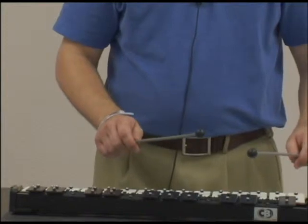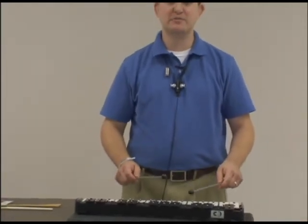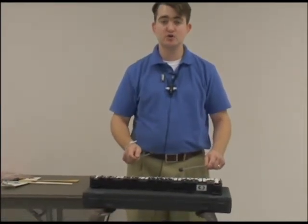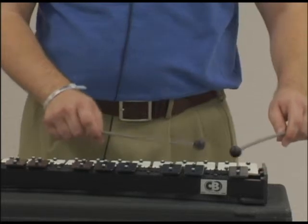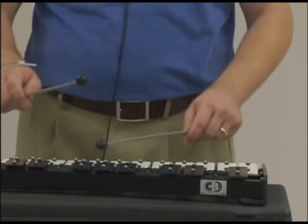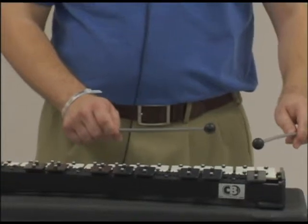When you're playing the bells, you'll get to play more than two notes at a time. You always want to alternate strokes — that means playing with one hand, then the other hand. I'm going to play a scale for you right now using alternating strokes. This is how you should play when you go from note to note. Here's a B-flat major scale. It's that simple.